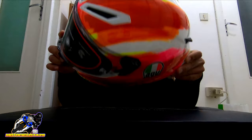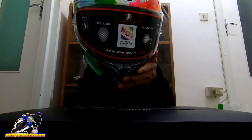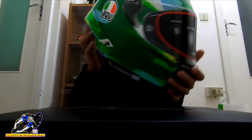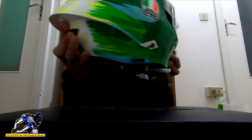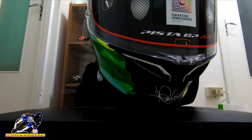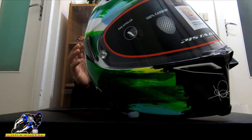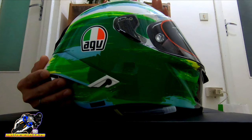By the way, this is a limited edition helmet — it's number 1798 out of 2500 made. So this is 1798 of 2500. And it's FIM homologated — meaning it's MotoGP track-ready. You can use this on a MotoGP circuit if you're a MotoGP rider. The safety level is the same as helmets used in MotoGP — so the safety is really excellent.